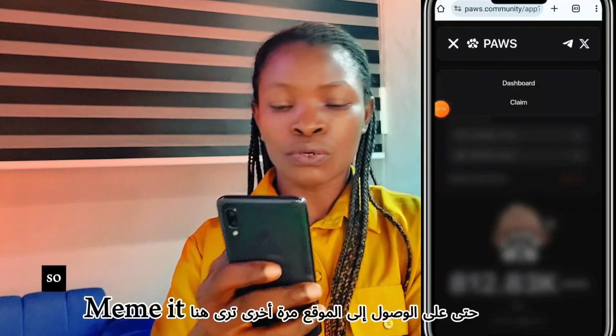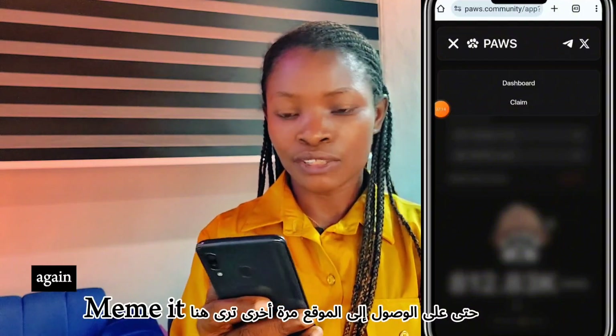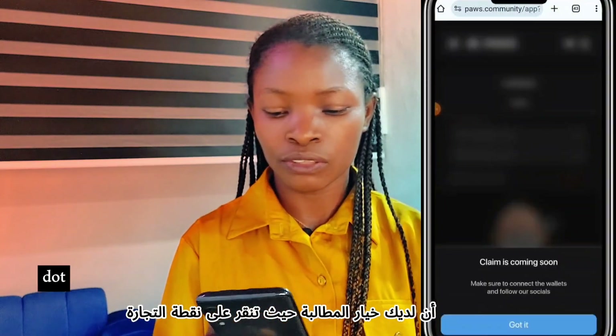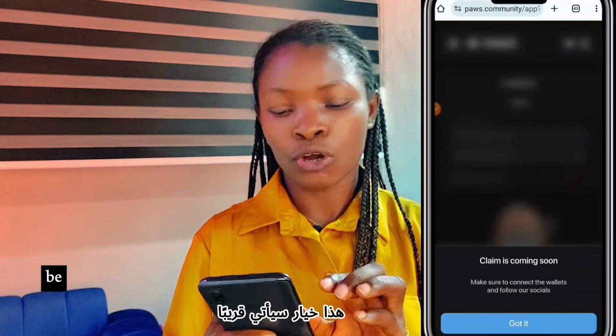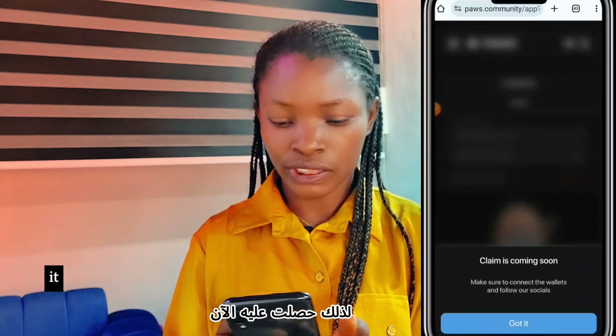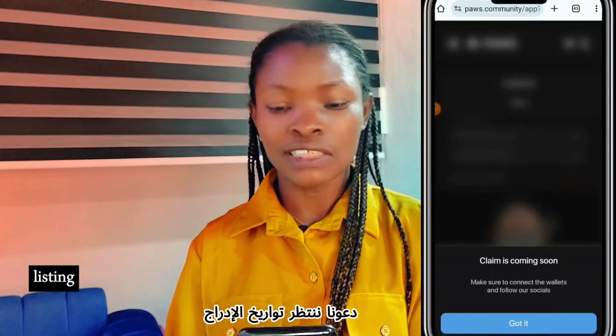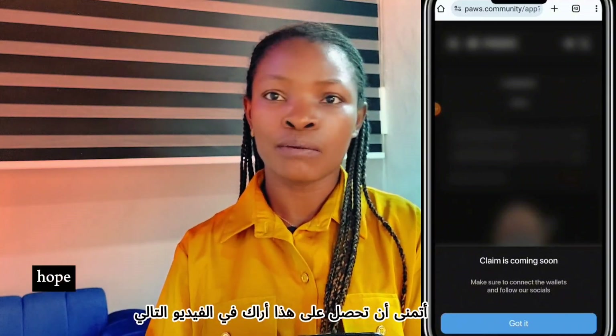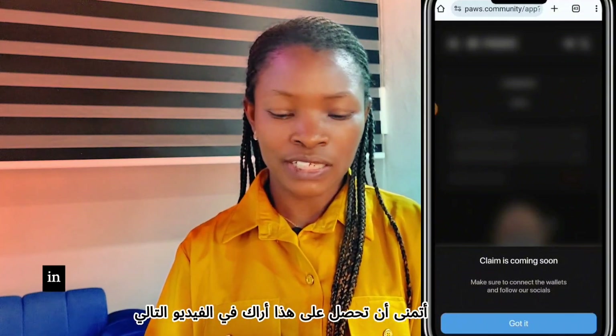Remember never to link the same wallet to two different accounts. If you're using two accounts, each account should use a different Chrome browser. On the Pause website you'll see the option to Claim where you click the trade button, but this is an option that's coming soon. So wait for the listing date and come back to the website to claim. I hope you get this — see you in the next video.